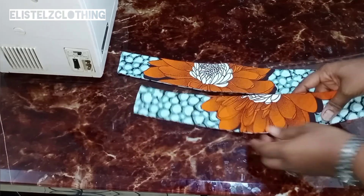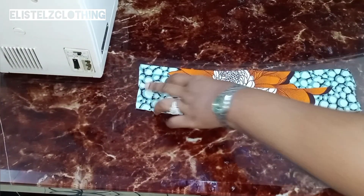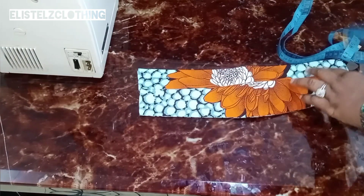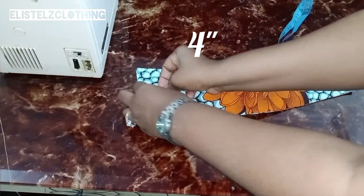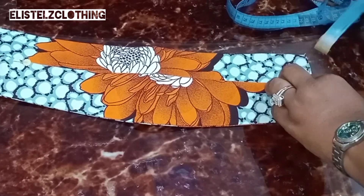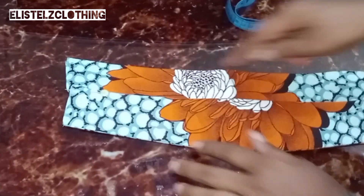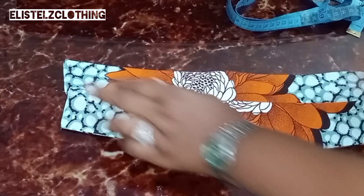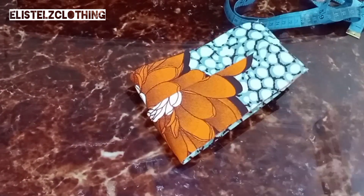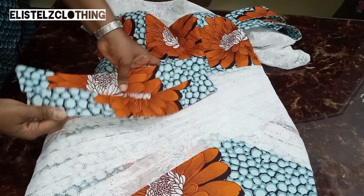Now we'll proceed to join the two pieces. You can identify the lower part by its slight angle. Place one overlapping on the other slightly, ensuring the total length is four inches. Pin the second side as well. Here we have it — I'll take it to the sewing machine and stitch it to hold in place and remove the pins. I repeat the same on the second side. Here we have it — they are now joined together as a single piece, and we'll go ahead and attach it to the dress.